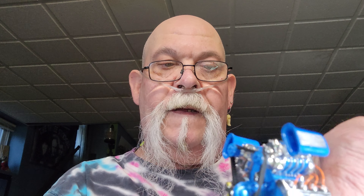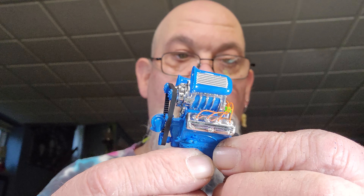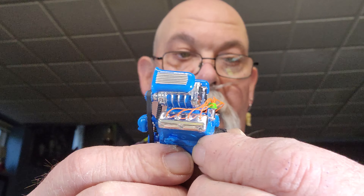Yeah, the 53 Studebaker — I got the engine all done. If you guys noticed, I put a little short video up. So there's our engine. I really like how that looks.